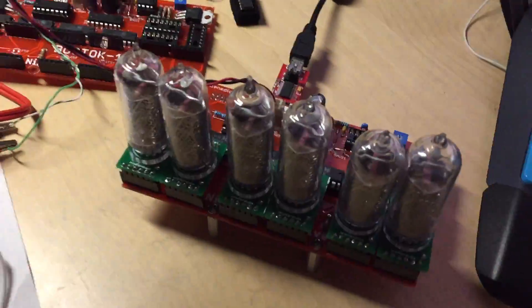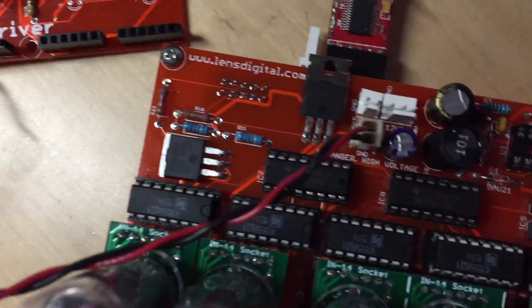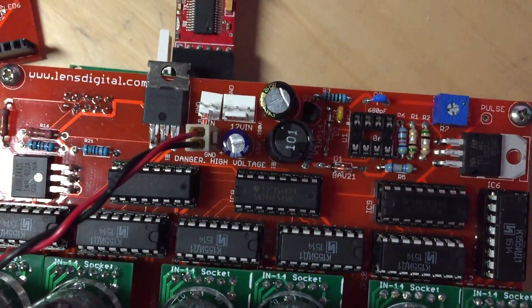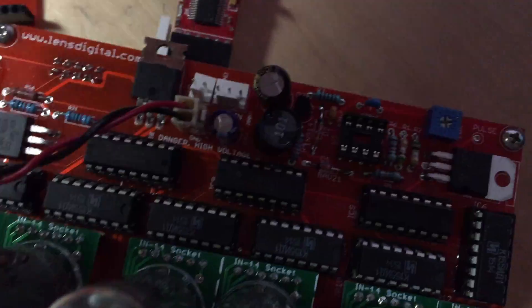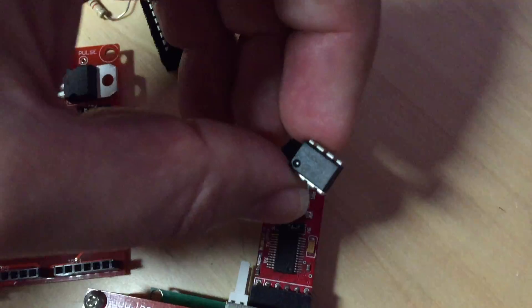So basically I have two boards. This one I'm just using as a power supply — it's exactly the same one as this one. In this one I removed the main IC that works in the power supply circuit, so I just removed it to use this one.